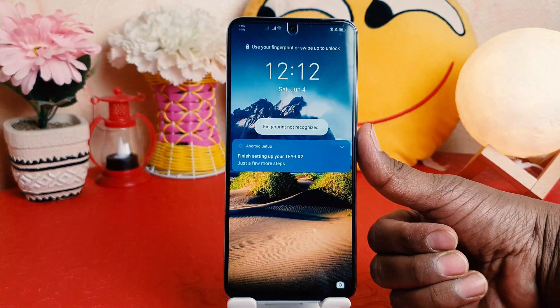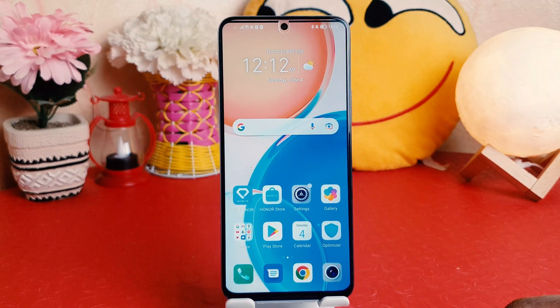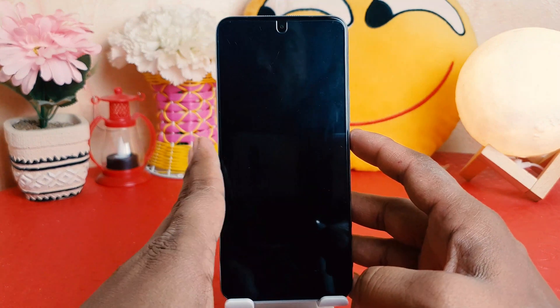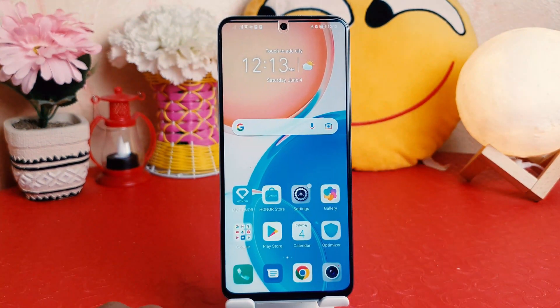If I touch with the registered finger, you can see it's immediately unlocked. For example, if I lock my device and then try to unlock it by touching the registered finger, it's going to be unlocked.